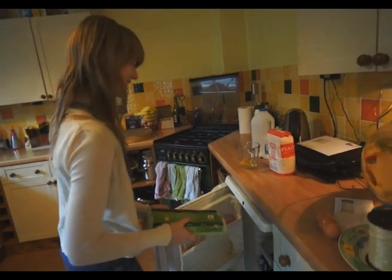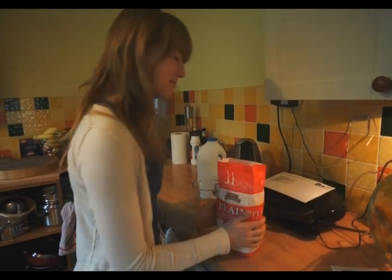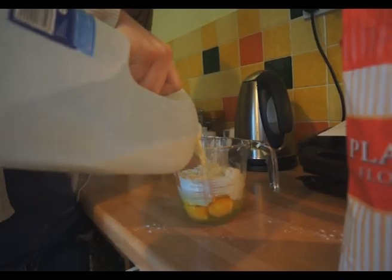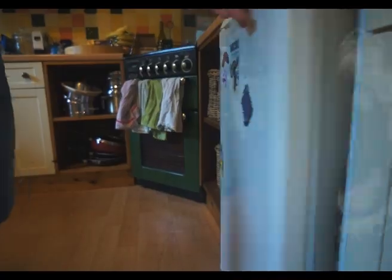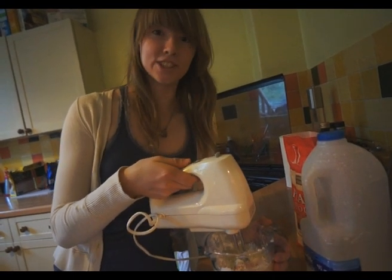What are you doing, Ellie? I'm putting my eggs away. What are you doing? I'm opening my flour. Tip the flour into the pot. What are you doing? Adding the milk. I'm mixing the eggs, the milk, and flour into the giant jug.